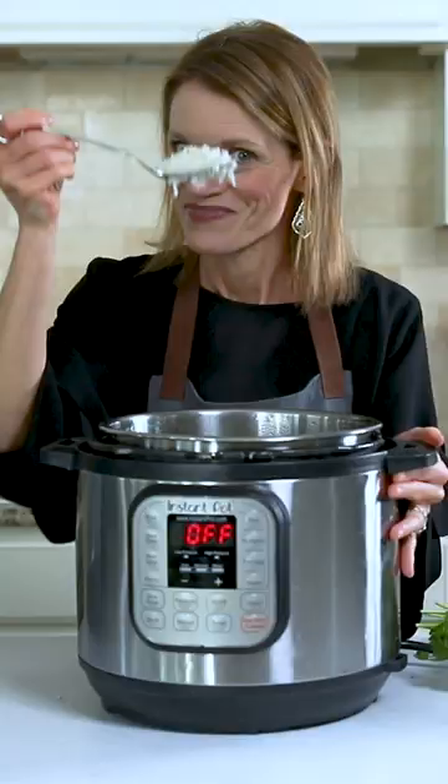Easy peasy, perfect rice every time. For this recipe and more Instant Pot recipes, be sure to visit amindfulmom.com.